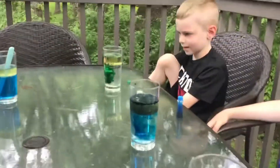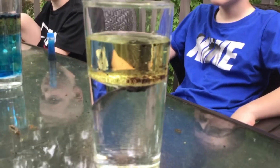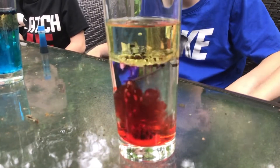Alright, here we go. I'm gonna give you your Alka-Seltzer tabs. We're gonna get up close to the action and see how this works. You ready? On the count of three. One, two, three. Whoa!